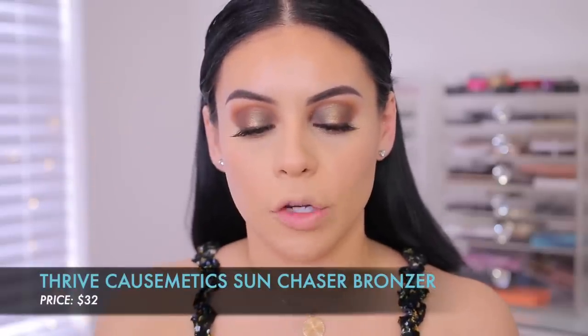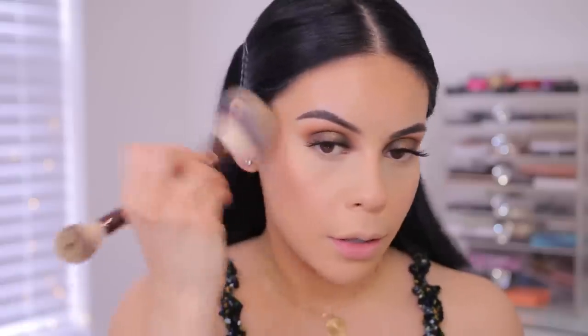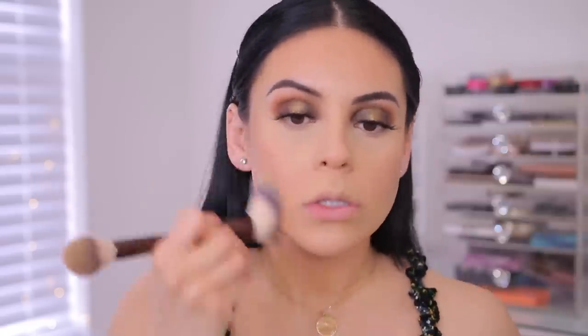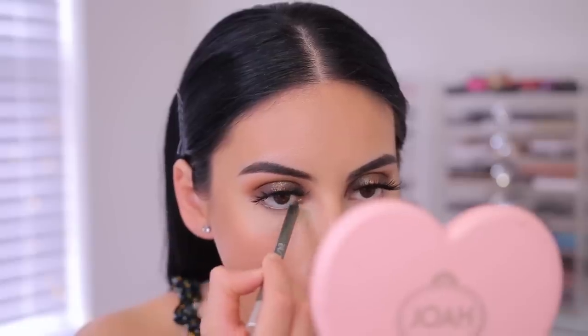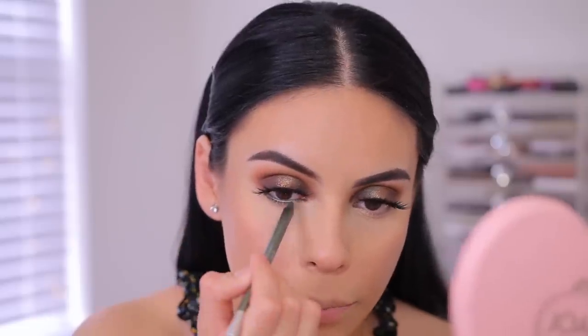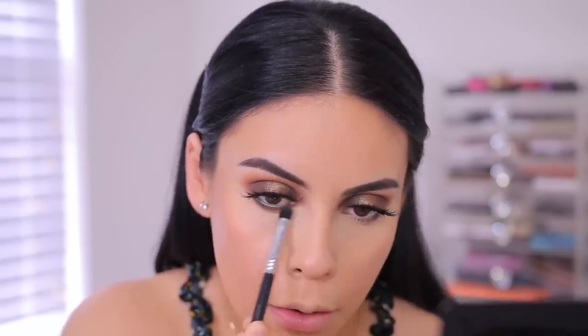I'm going to use a little bit of my Thrive Cosmetics Sun Chaser Bronzer in the shade Raya — it's a really beautiful brown — and dust that with the Hourglass brush right on the cheeks. I just want to add a little bit more bronziness to the face. I'm also going to use that down my neck, on my chest, and on my ears as well. Now I'm going to finish up the lower lashes. I'm going to use the Urban Decay 24-7 liner in the shade Mildew, which is a really nice green that I think goes really well with this eye look because the gold kind of meshed with the brown and it almost looks a little greenish.